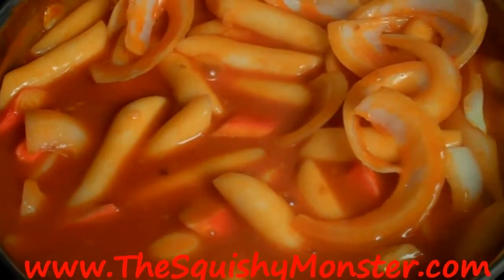And like always, all the measurements, ingredients, and cooking times can be found on my blog, www.TheSquishyMonster.com.